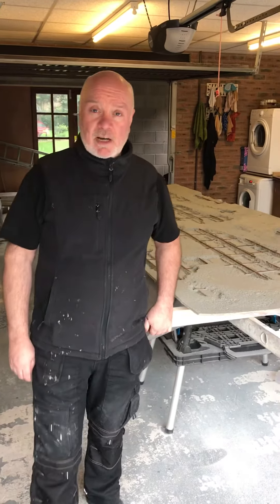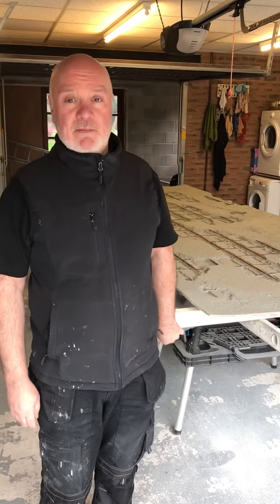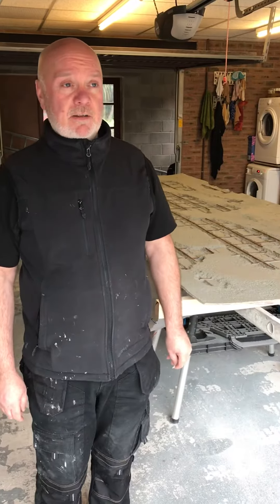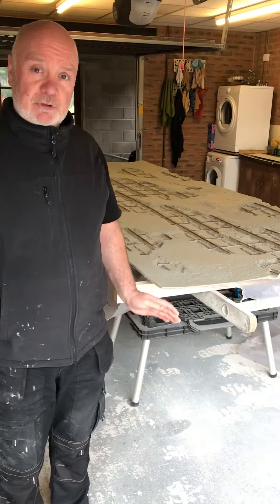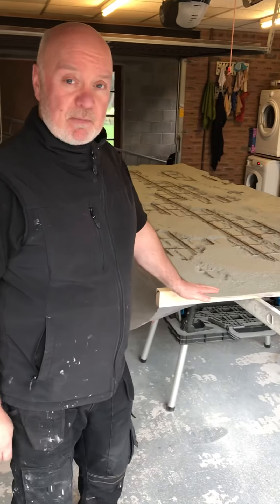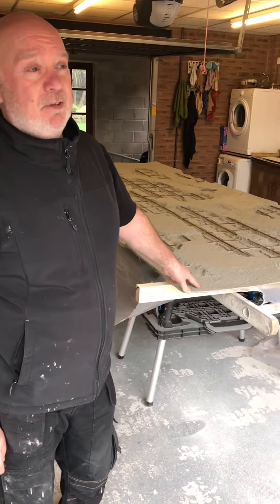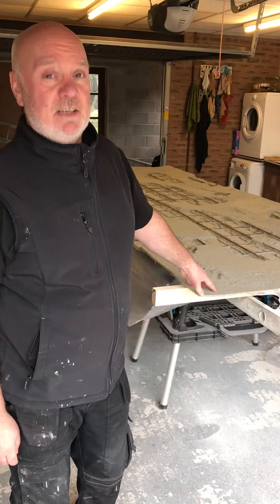Hi everybody, Gary here from Designer Walls. I just want to show you my large format panels — we have these in brick, slate, stone, several colors, and this industrial panel which I'm going to show you. It's 3.3 meters long and 1.3 meters high, so they're quite big and need careful handling.